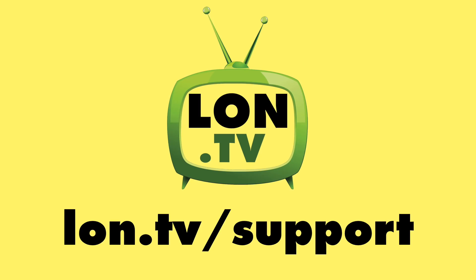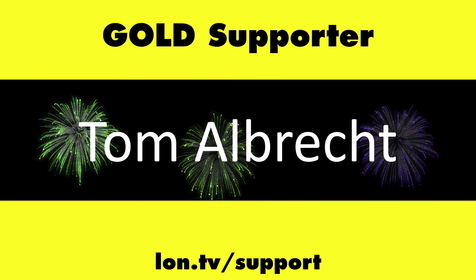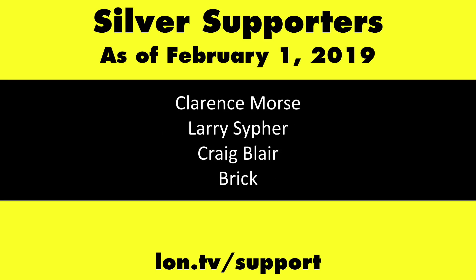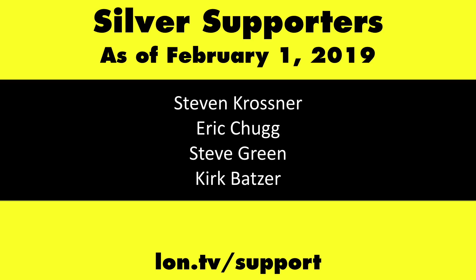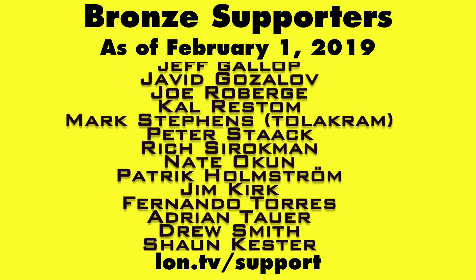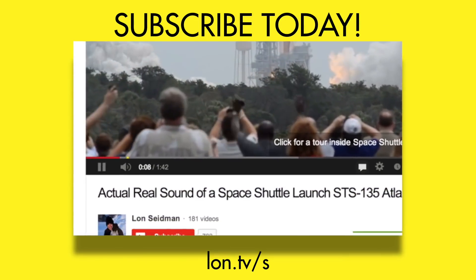Until next time, this is Lon Seidman. Thanks for watching. This channel is brought to you by the Lon.TV supporters, including Gold Level supporters Chris Allegretta, the Four Guys with Quarters podcast, Tom Albrecht, and Kalyan Kumar. If you want to help the channel, you can by contributing as little as a dollar a month. Head over to lon.tv/support to learn more. And don't forget to subscribe — visit lon.tv/s.